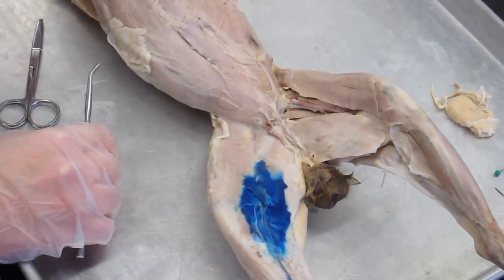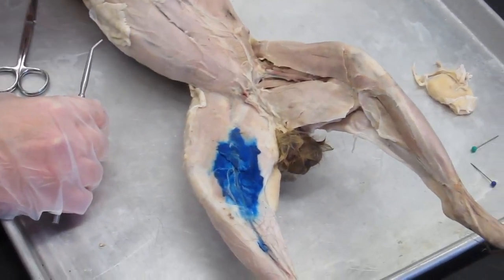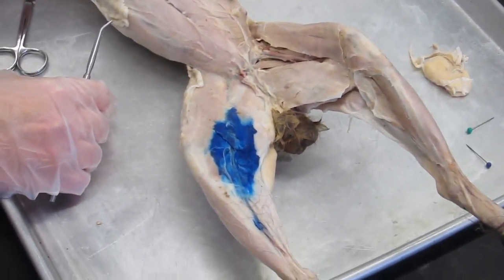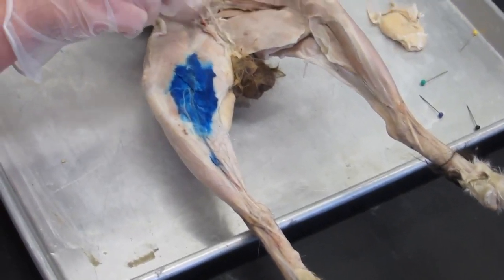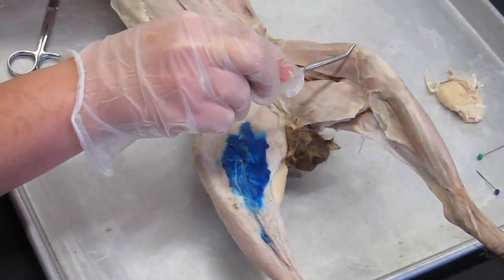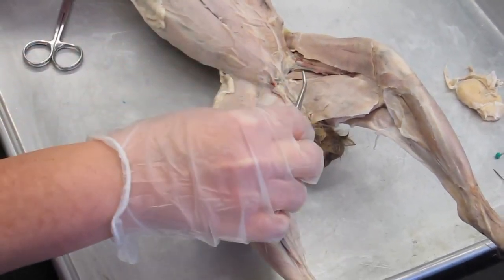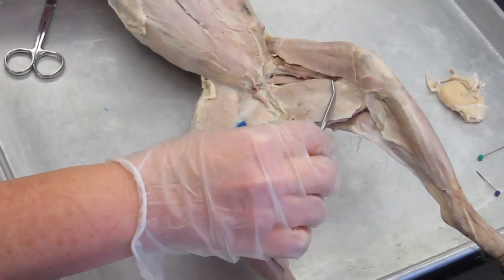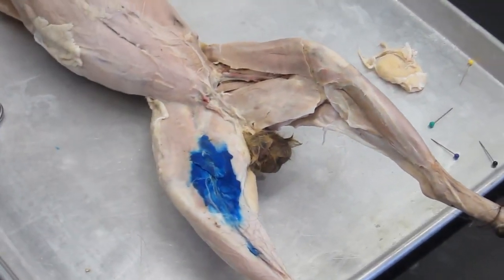We've flipped to a new specimen and we're on the anterior side now. We're going to be looking at muscles in the anterior thigh, the anterior hip — one muscle — and we'll look at the medial thigh, and then we have one muscle in the leg that we'll also look at.